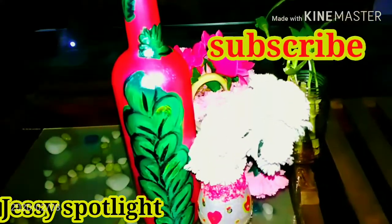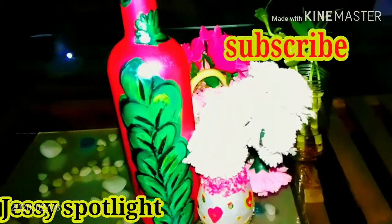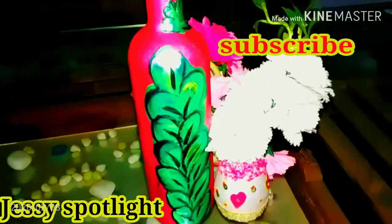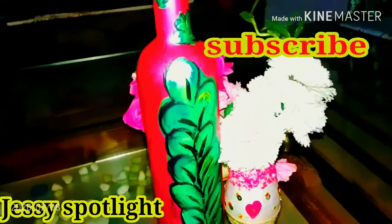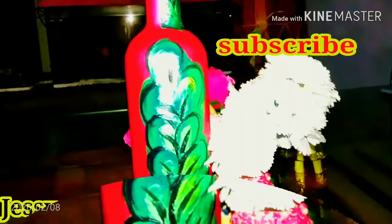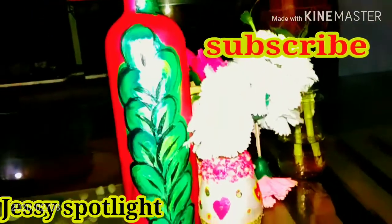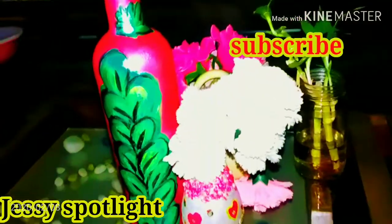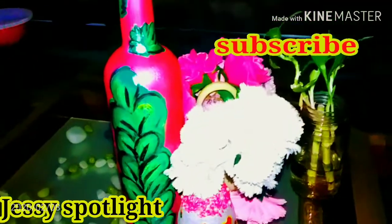Thank you so much for joining us on YouTube and on Facebook. Subscribe to our YouTube channel and like, comment and share with our friends. This is our first video for the first time. See you in the next video. Namaskaram.